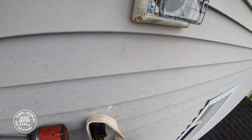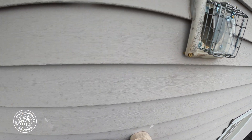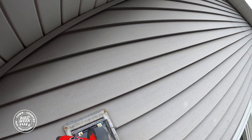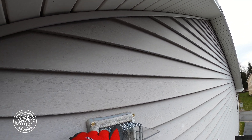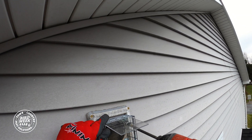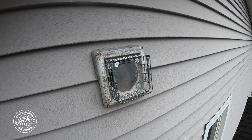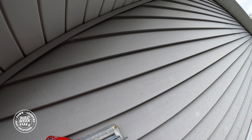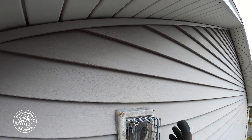I've got some screws here to secure it. These screws are nice because they have a gasket on them so it makes it weather tight as well. You don't have to go nuts with these. I'll just put three screws in, no reason to put more than that.